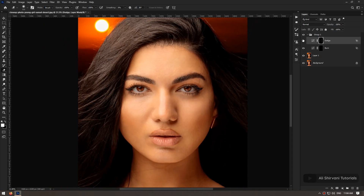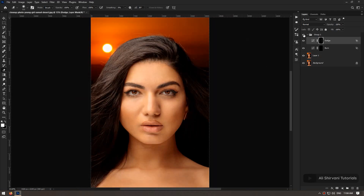Now this is our final result. You can see how awesome it turned out and how smooth the skin is. As you saw, we only worked on the lighting, so the texture of the skin is completely untouched and natural.